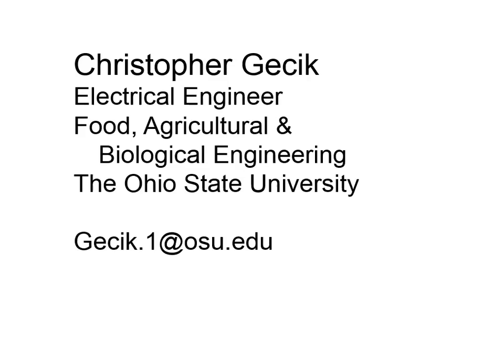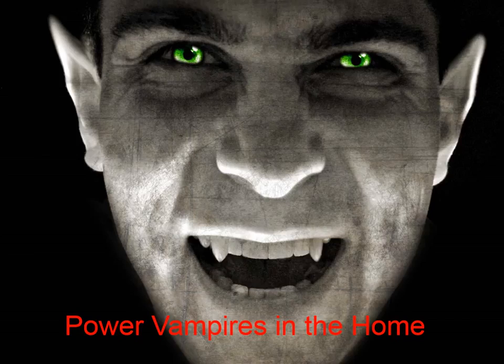I'm Chris Gecik, and I'm going to talk about power vampires in the home. This is kind of like the second half of Victoria Chen's talk this morning.